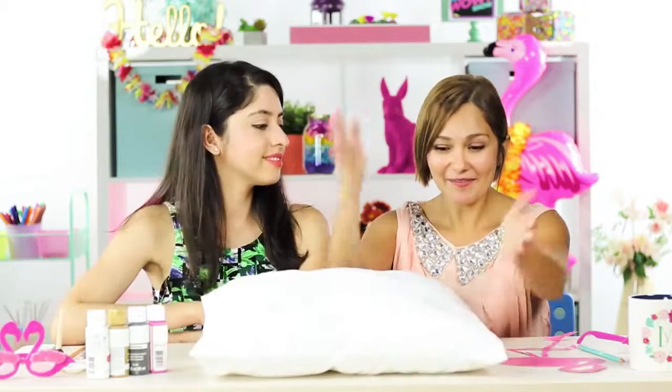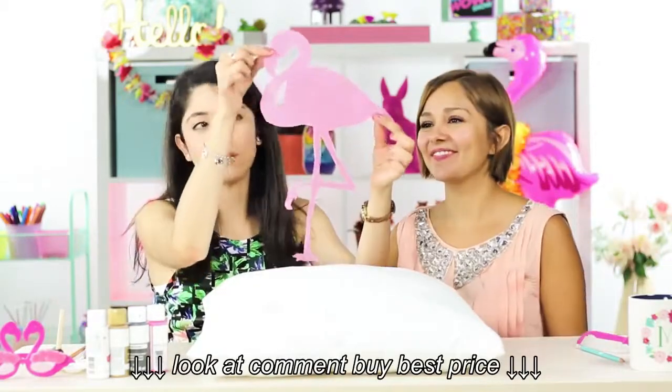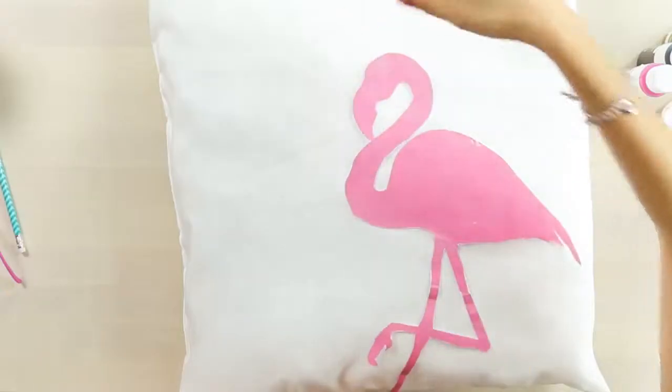Let's start our awesome flamingo pillow. So this flamingo, I just got it from online. I printed it and cut around it, so that way I can use it as a stencil.